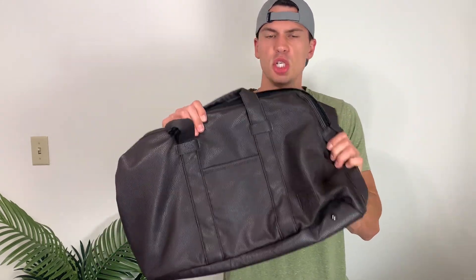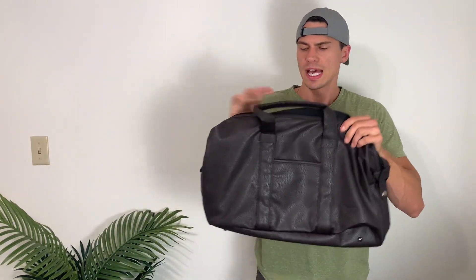Hey everyone, it's John. Today we're taking a look at this bag from X-Ray Jeans Company. This was sent out to me by the brand, and I'm just going to share with you my thoughts.